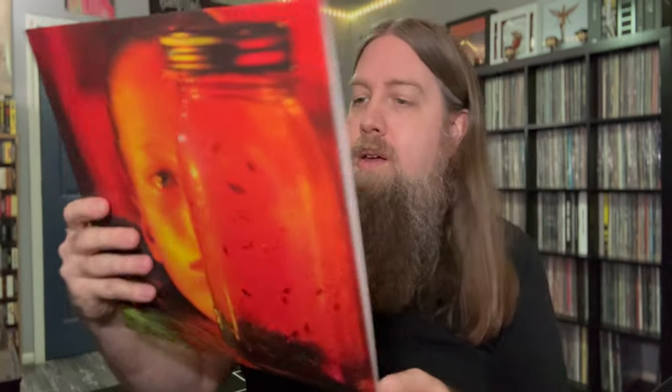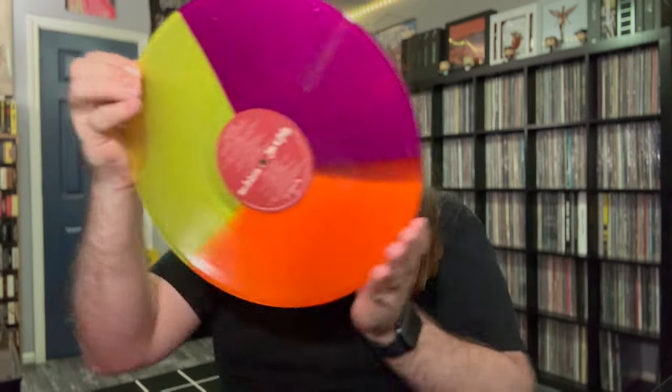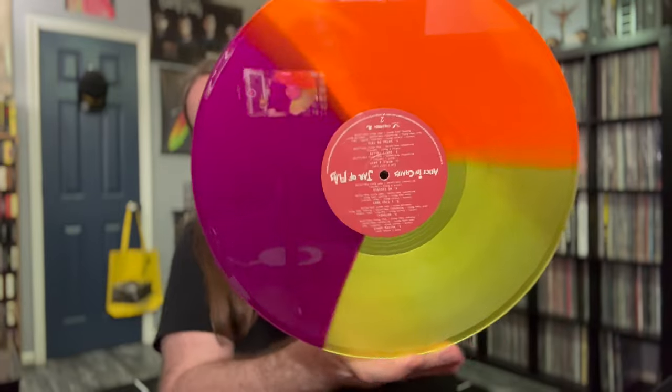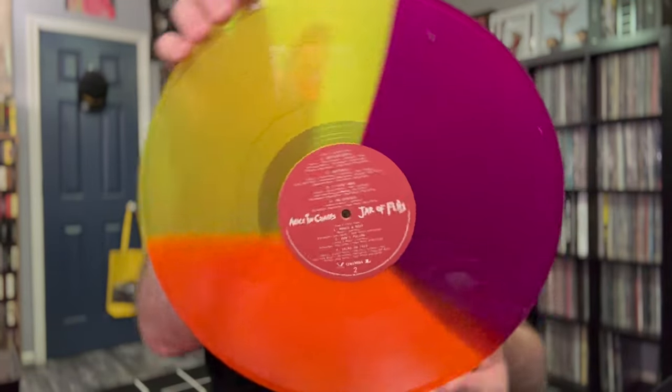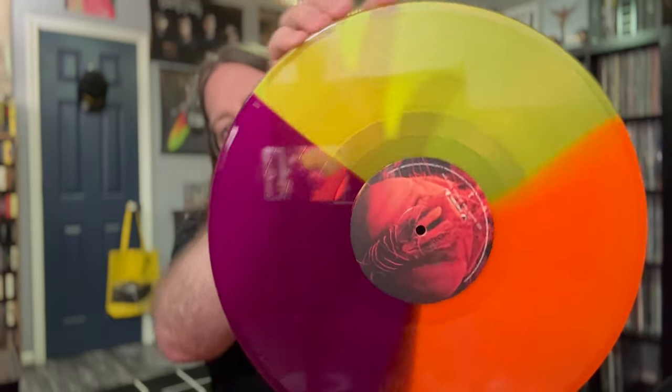Here's the actual EP — one of the ones that has Jar of Flies on one side and SAP on the other. Where's the SAP box set? I feel like not a lot of people want that, but I do. I don't remember if this is supposed to be colored vinyl, but — tri-colored vinyl! Look at that, that is very nice. The EP is split up onto two sides, which is pretty cool.